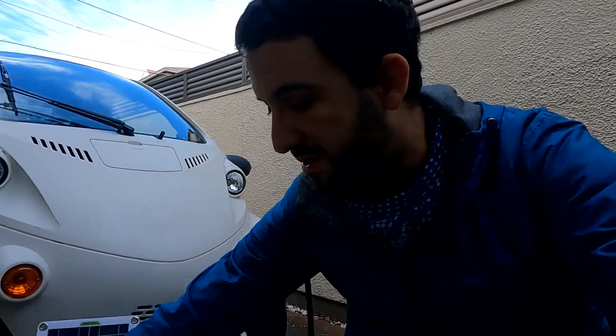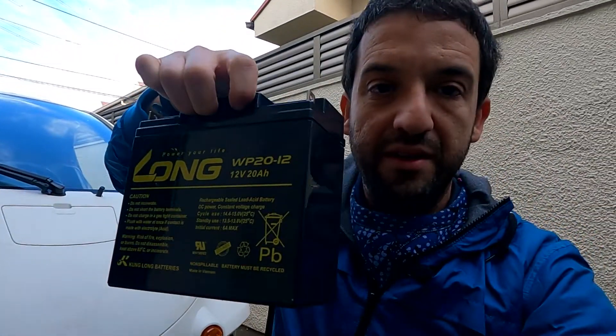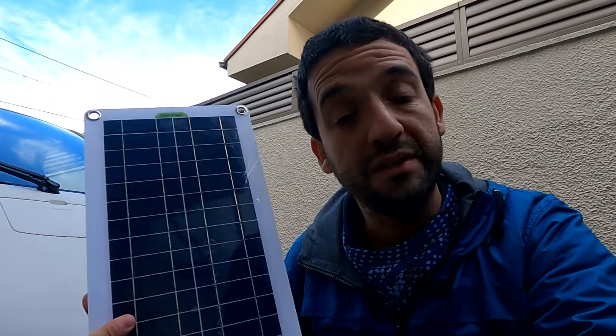Good morning guys and welcome back to the channel. In today's episode we are going to replace the main battery that is used to power the stereo, the lights and stuff like that, which I feel recently is not working very well. I'll also take the advantage to add a 12 volt solar panel so that the car can always be charged.